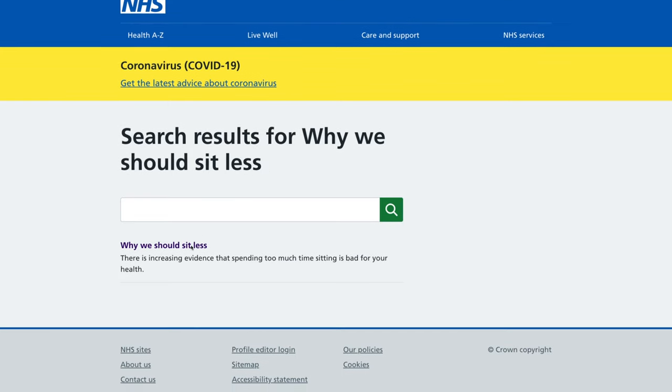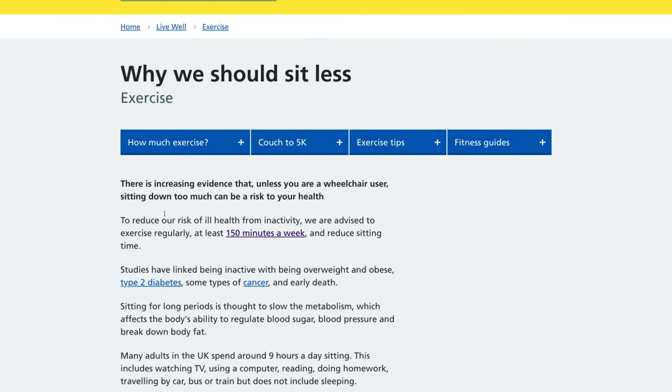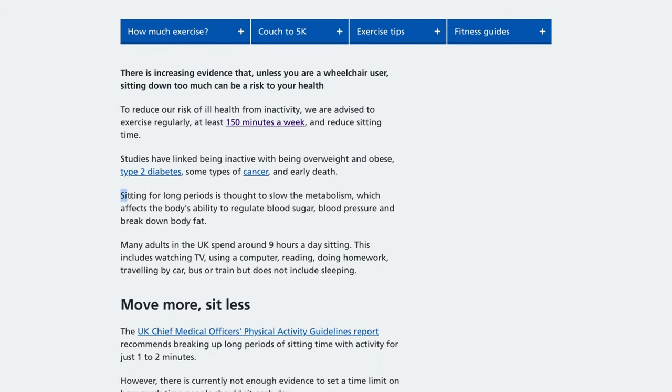So that brings us to the product we have today. According to the NHS, or National Health Service here in the UK, sitting down too much can be a risk to your health. Sitting for long periods is thought to slow down the metabolism, which affects the body's ability to break down blood sugar, blood pressure, and break down body fat.